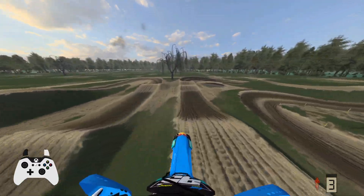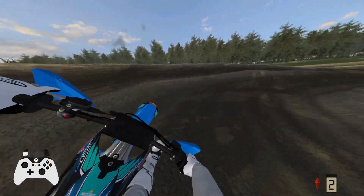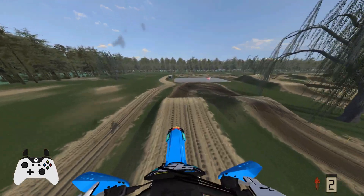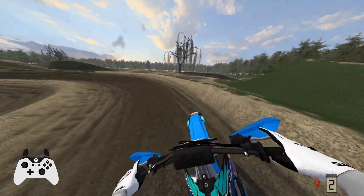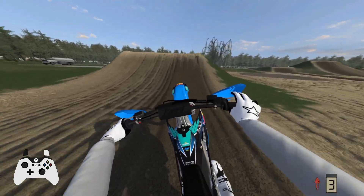Whoever can downside all the jumps perfectly. I've seen some people just launch all the way to those little rollers — I can't do it, I am not that good yet. And little rollers like that will sneak up on you on this track; I think there's like two or three of them.